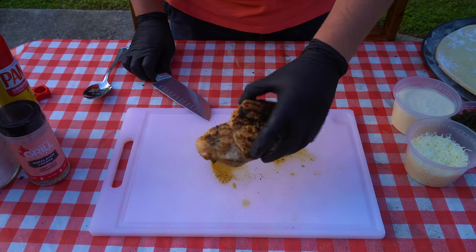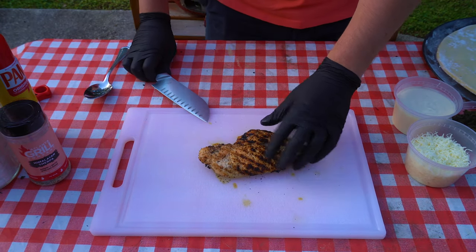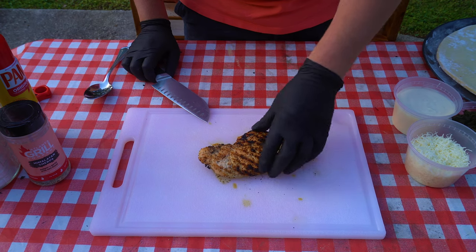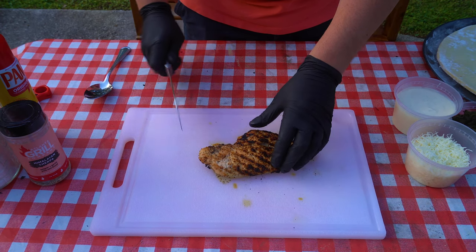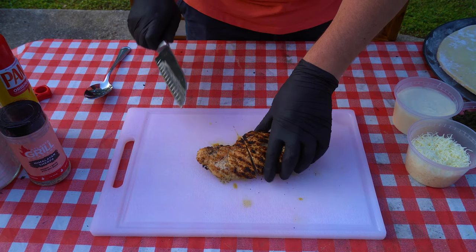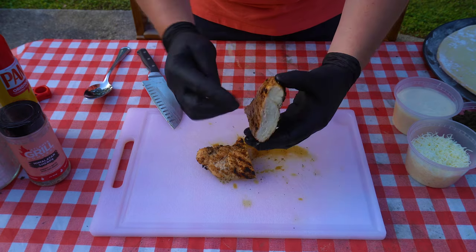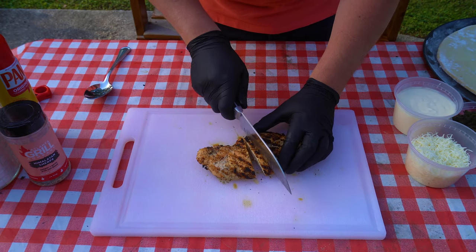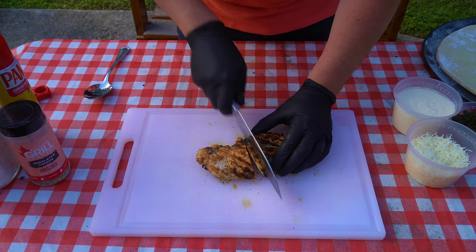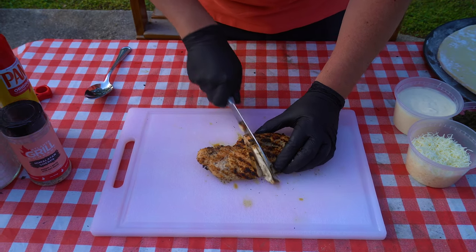We're gonna focus on the chicken right now, get this all sliced up. Look at that nice color that the Himalayan Sherpa did for us — that's from the Atlanta Grill Company. I'll drop a link down in the description, it's definitely one of my favorites. Let's just cut down here in the middle and see how we did. Perfect — nice and juicy, done all the way. It's gonna be awesome on this pizza. I want relatively thin slices, kind of like a number two pencil, like the old brisket rule.